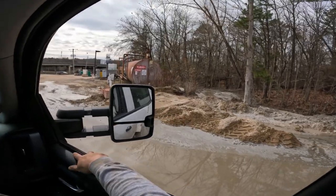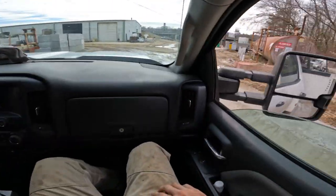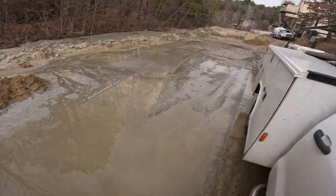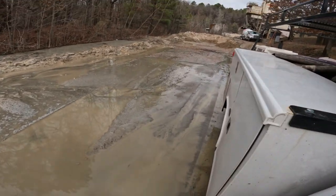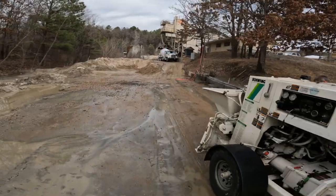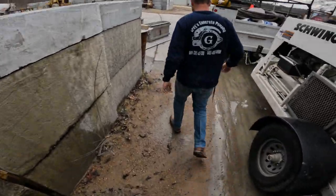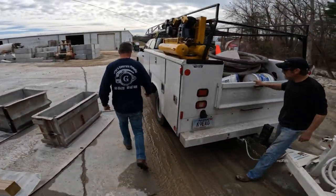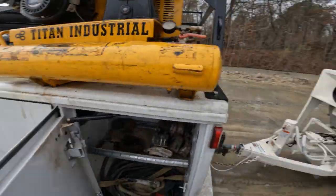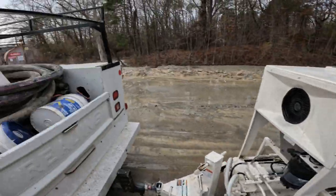Oh, it looks like plenty of mud dumped right here. Holy crap, I should have worn rubber boots. Alright, so this is where we're going to wash out at — see them big old water hoses right there. I'm going to put some boots on too. We're going to get that water hose up in there.